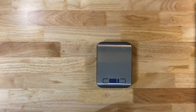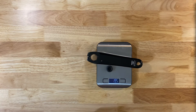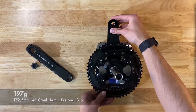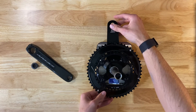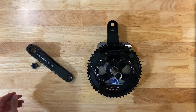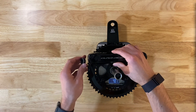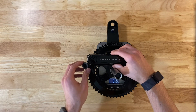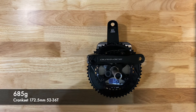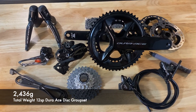Starting with the left crank arm first with the little pinch bolt: 197 grams. Crank arm interface at 487 grams on that side. Adding the left arm with the little pinch bolt brings it to 685 grams for the cranks. The total weight for the groupset comes in at 2,436 grams.